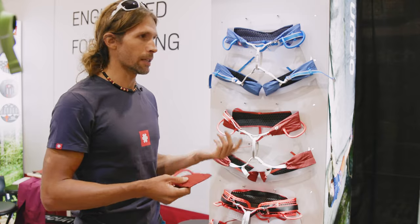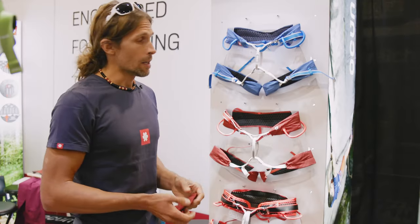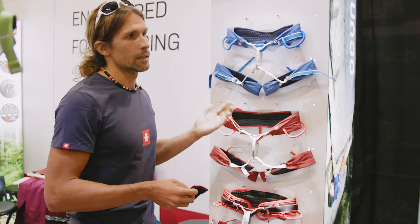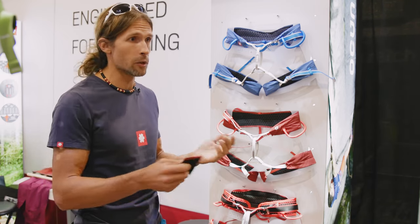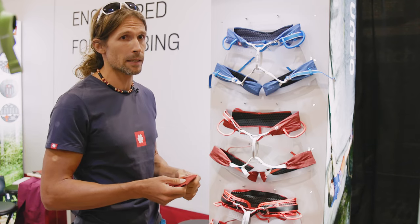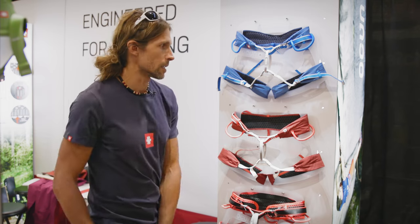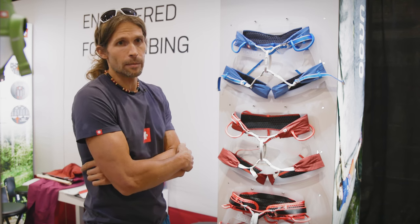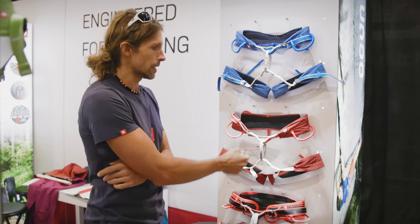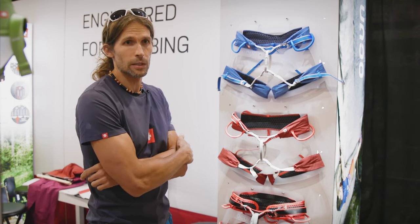It's made especially for gym climbing and sport climbing. It's not as durable as other harnesses in our construction, but it's fairly durable for sport climbing and gym climbing. I personally prefer the simpler version because there's not really a need for the three-buckle version for sport or gym climbing — it's better packable, it's lighter, and it's also the cheaper version.